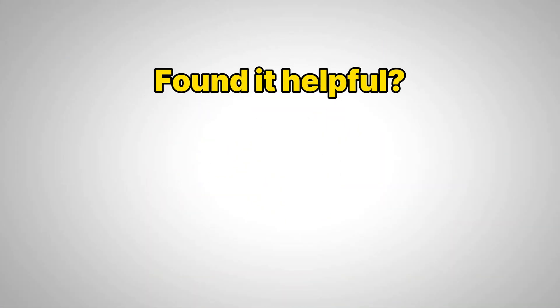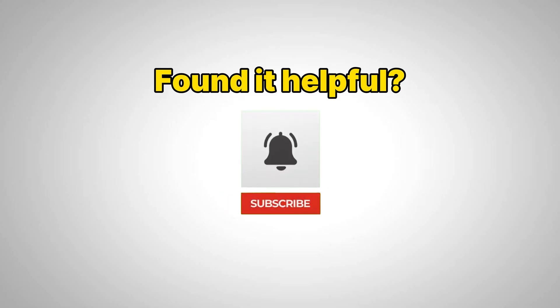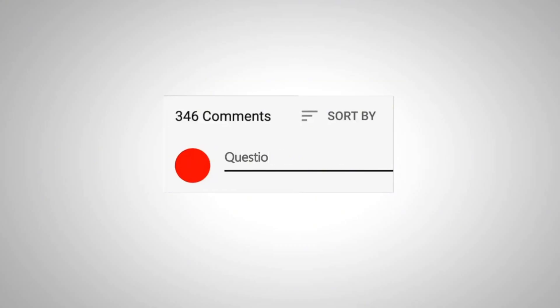If you found this video helpful, give it a thumbs up and subscribe to the ATO channel for more insightful content on electrical engineering, automation control, and DIY projects. Leave your comments for any questions, suggestions, or topics you'd like us to cover in future videos. Thank you for watching.